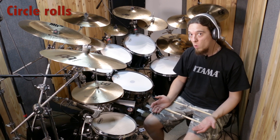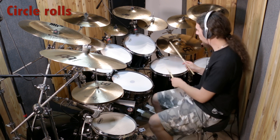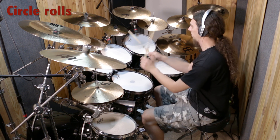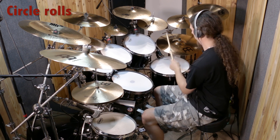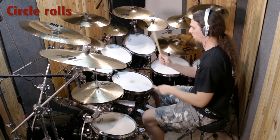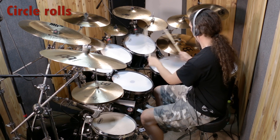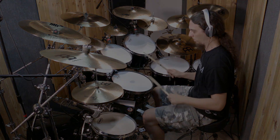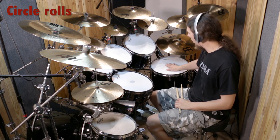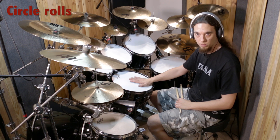So now let's say you wanna make a loop out of this feel. The main problem is when you move from the floor tom to the snare. What I suggest is to just remove one hit from the floor tom and land on the snare one hit earlier. Sounds like this.